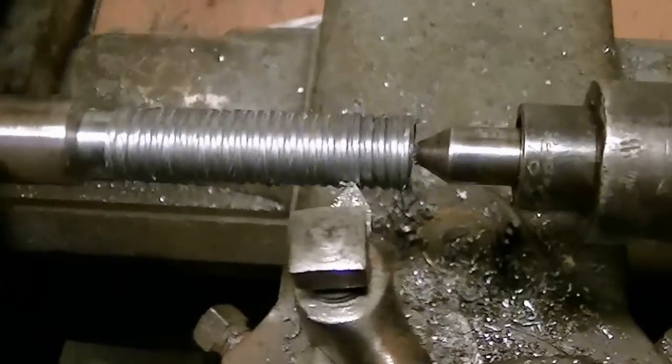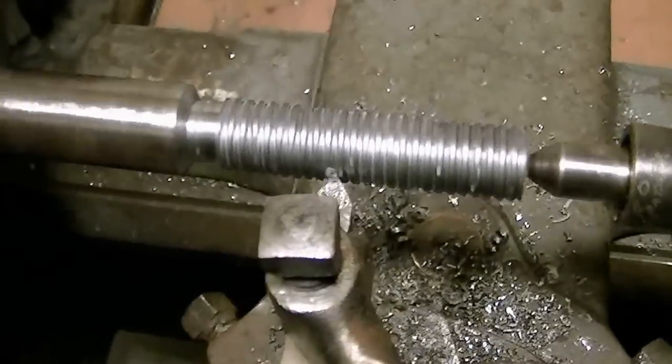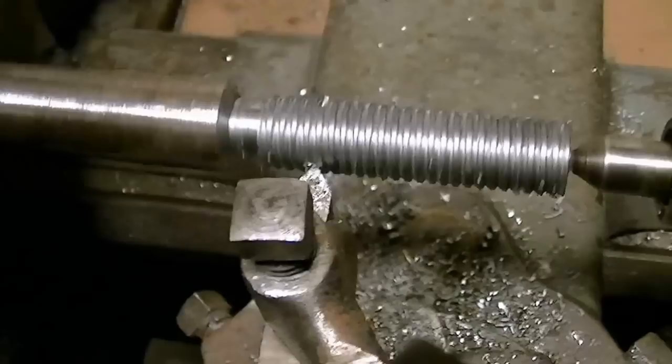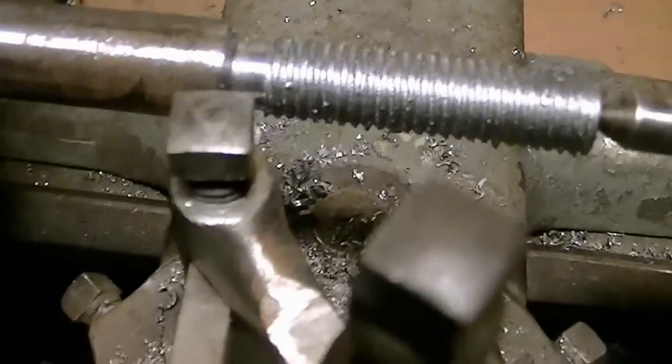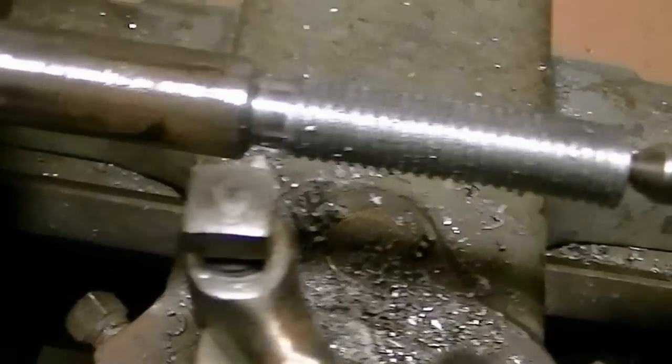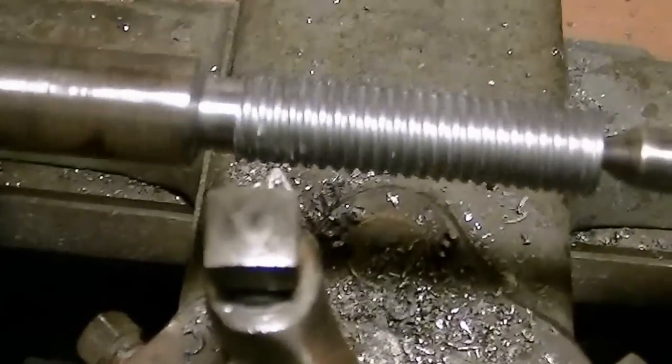This side of the tool bit is actually doing the cutting. That's why you set it at a 21-degree angle — it slides in at an angle. If you came straight in with it, then both sides would be peeling off your excess material and it would break the tip.